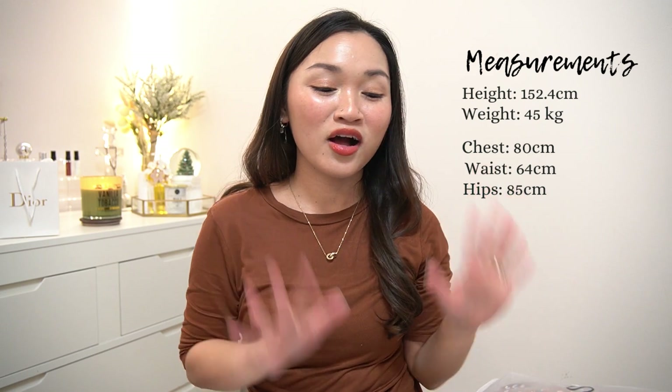Before we proceed to the try-on, I will be putting my measurements on the screen for your reference. All of the items that I got are in size small and extra small.